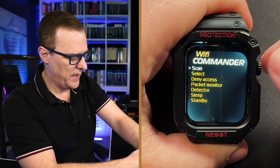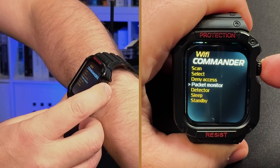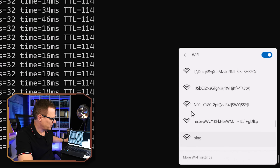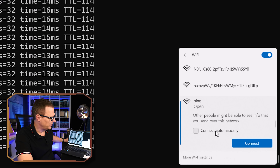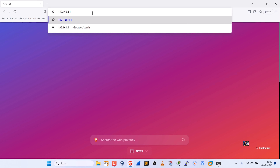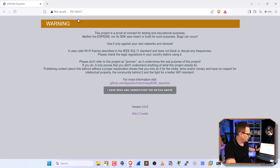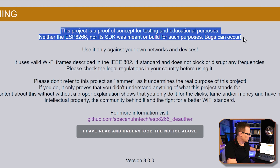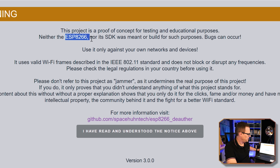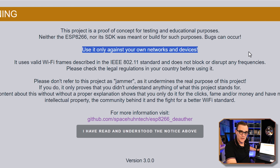Various other options are also supported. I can go back and do a packet monitor to see what's going on in the network. One option with the watch is you can connect to it remotely — I'll select the ping SSID, which is an open network, and connect. In my browser, a web page opens. We're told this project is a proof of concept for testing and educational purposes only. The watch uses an ESP8266, and we're warned the ESP8266 chip and SDK are not built for real-world purposes — only testing and education — and bugs can occur.